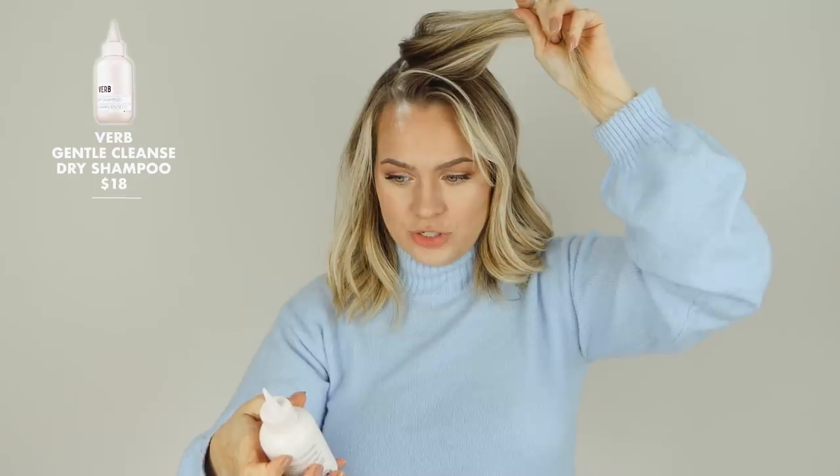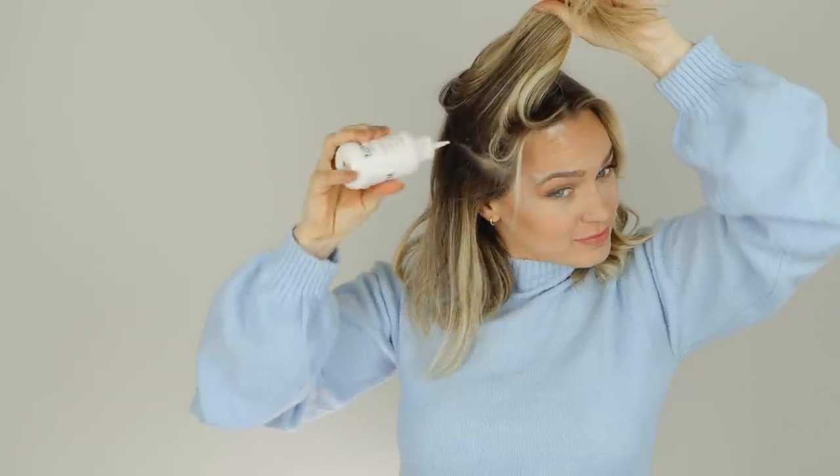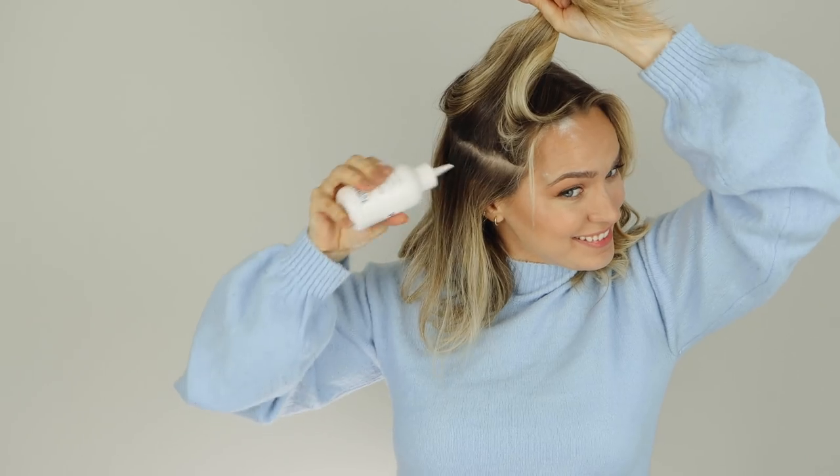Anna Lara reminded me that she used a non-aerosol dry shampoo, so I also have that — the Verb Gentle Cleanse and Light Dry Shampoo. I got it all over my face — it's coming out of the lid! Screw the lid on tighter. Literally every time you're not trying to put it in your hair, it's coming out. We're done. I don't know what happened there. I'm sure there were instructions on the bottle I should have read.